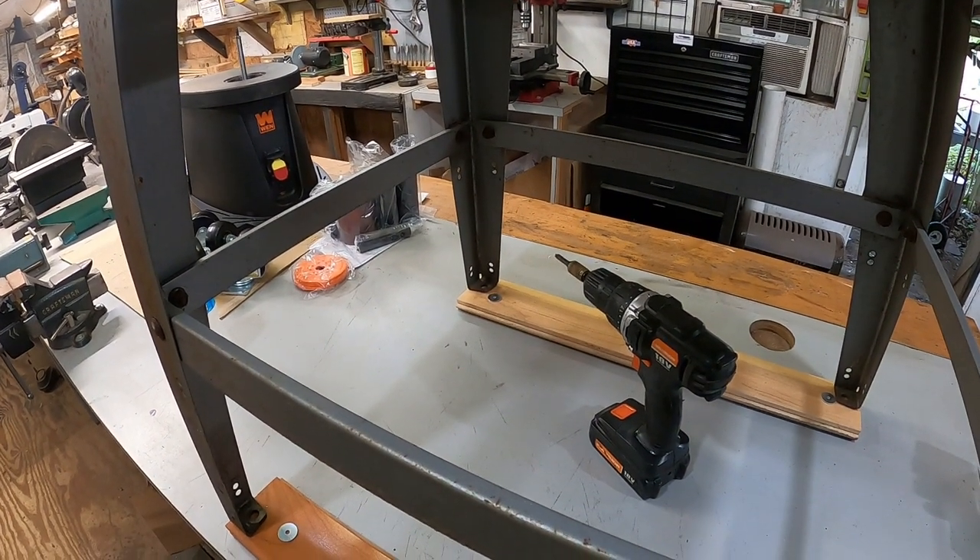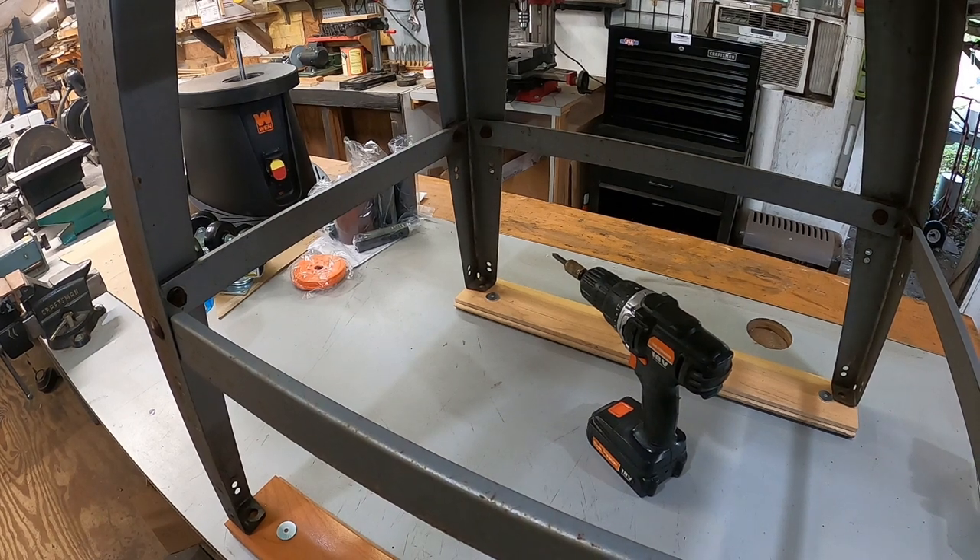Spent most of the morning in town — mama had to go get some stuff. Got back, made some phone calls and emails, and now let's get this new oscillating spindle sander set up on a stand.